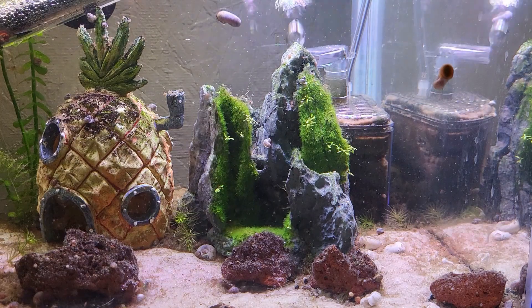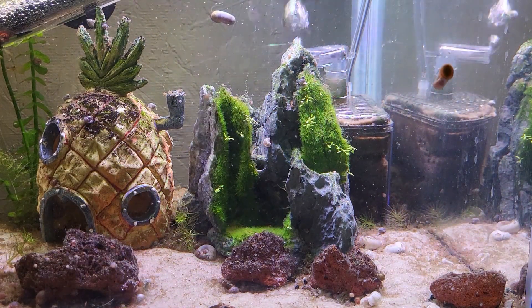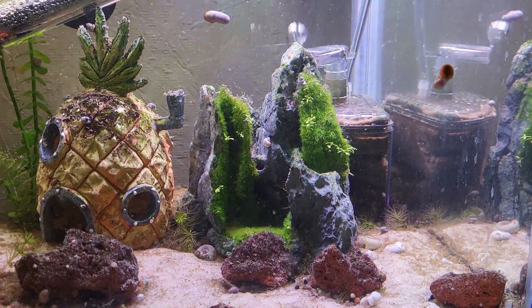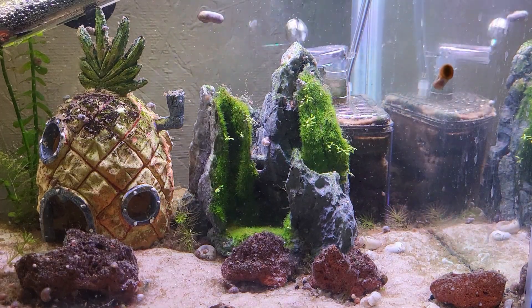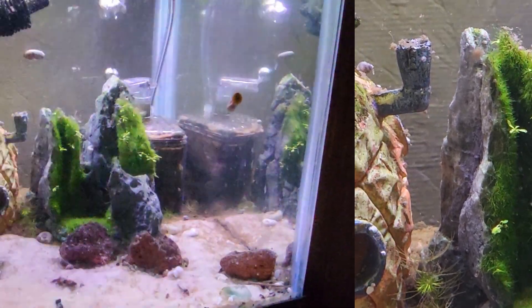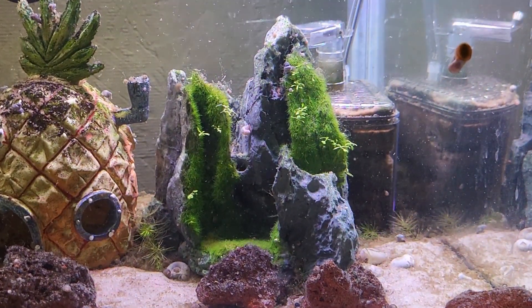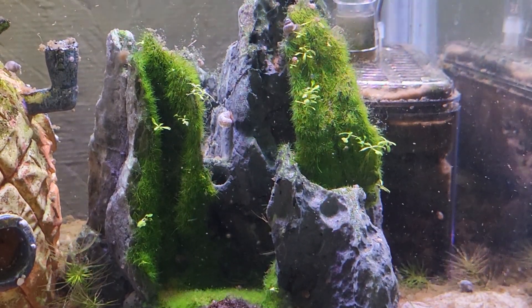I may make another update if something substantial changes with it, but as of now, this is where we're at. Getting right into it — I have extremely mixed opinions on this. On one hand, mine did work, but as you can see, it performed pretty poorly. There's only like a couple sprouts there. But I've seen reviews where people seem to have had it work better than mine. So I feel like this is a very hit or miss product.